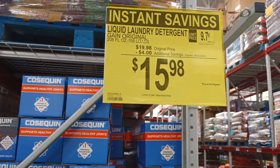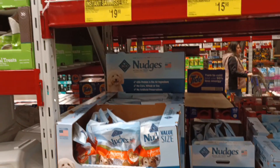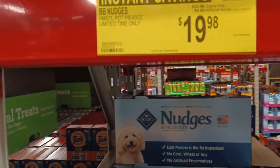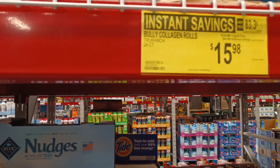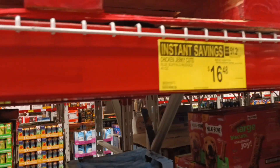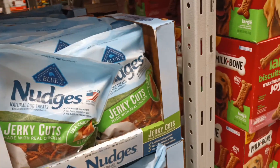We're in the pet department now. Look at this: Nudges, different flavors, different prices, all on instant savings. Let's take a look — four dollars off each one, 24 count. Great savings for your pets.